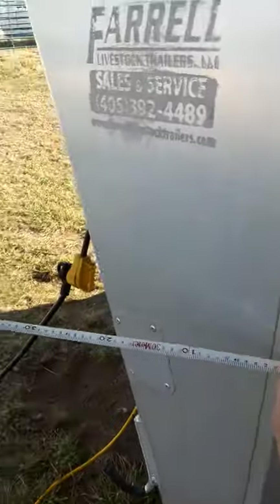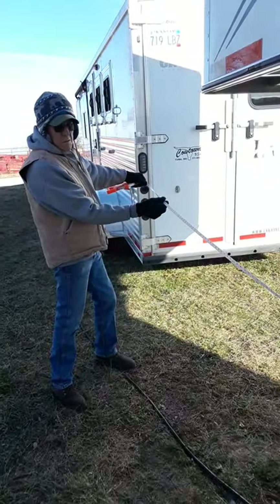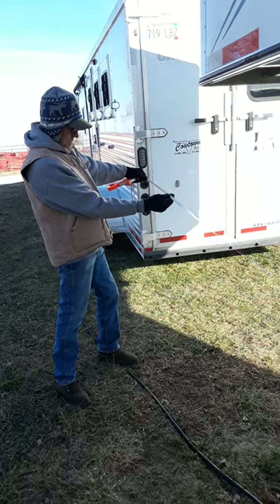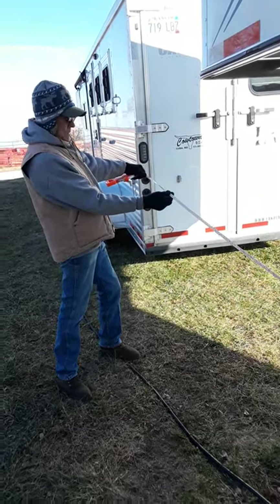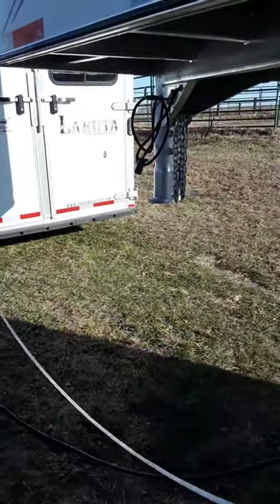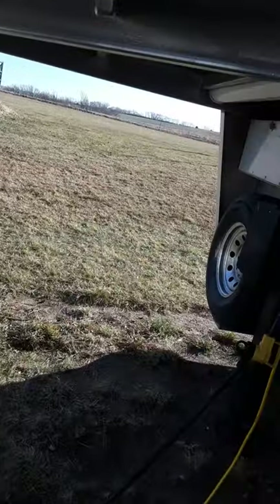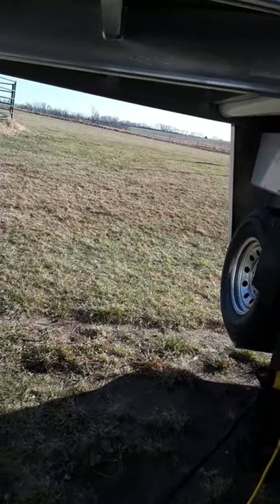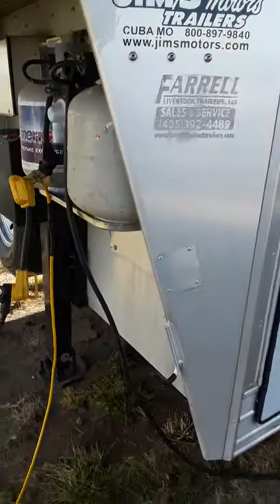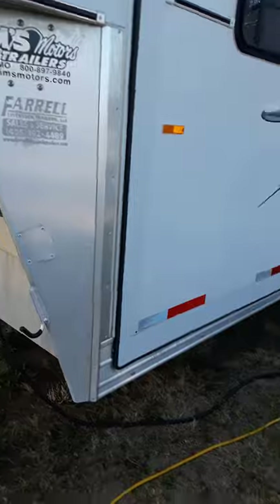Going from the living quarters walk door into the nose, it is 8 foot 4 inches. I hope this answers all your questions. When we can get it to an elevator somewhere we can have it weighed, but right now the harvests are going on so I don't think that's going to be possible.